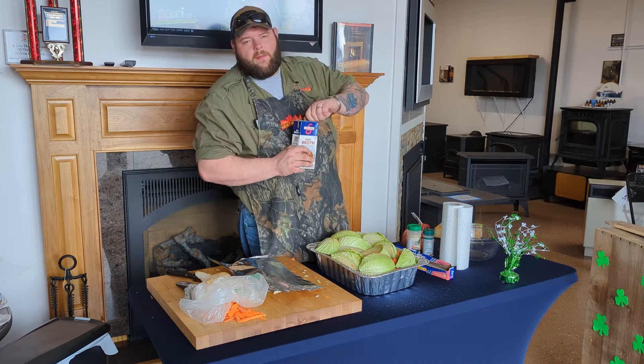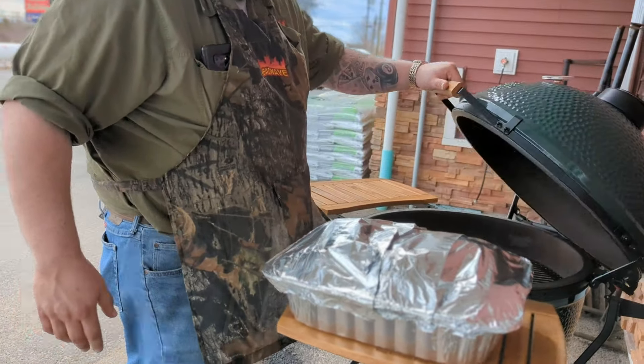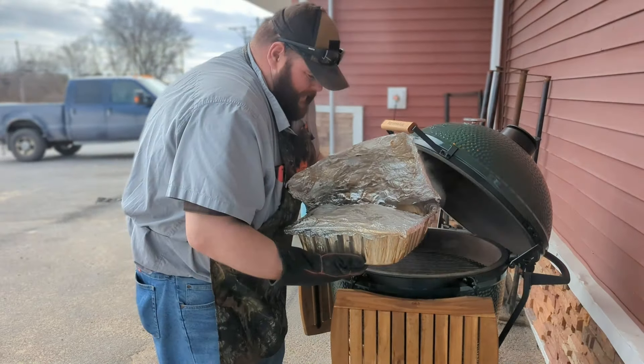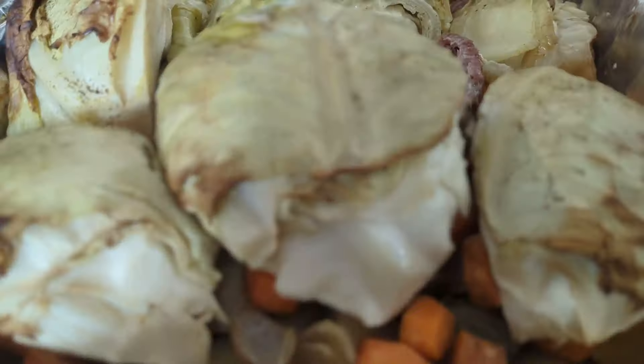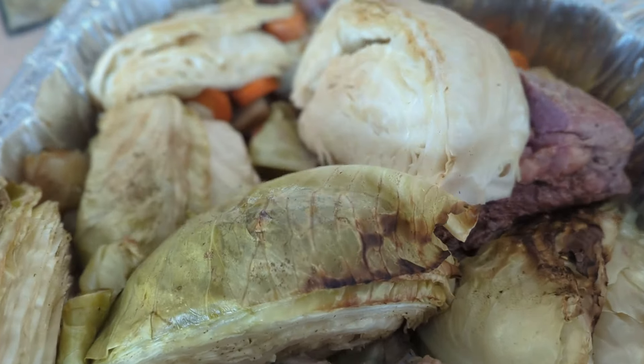If he doesn't need it all, I'm gonna have some. Our grill is right where we want it. Let's get to cooking. All righty, it's ready. So now we're gonna give it a little taste test here. I've got our good friend Peter from True Value sitting with us.